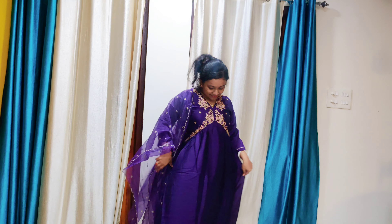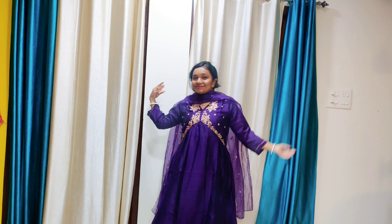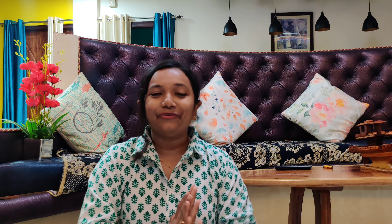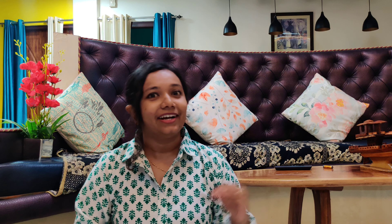No loose threads sticking out — the thread work here is full pura thread detail and the finishing is good. It has nice three-quarter sleeves and the sleeves have a little bit of detailing. At the bottom it's an Alia cut — naira cut style. So this is the one — very pretty colour.